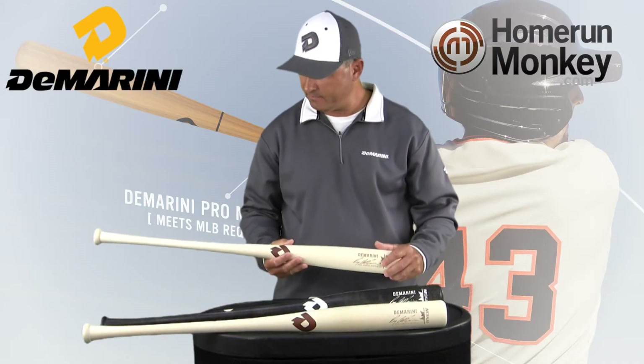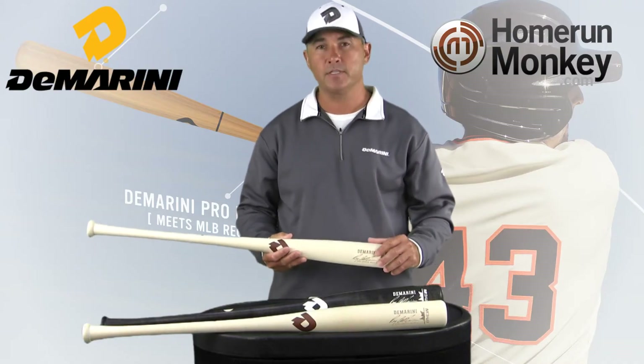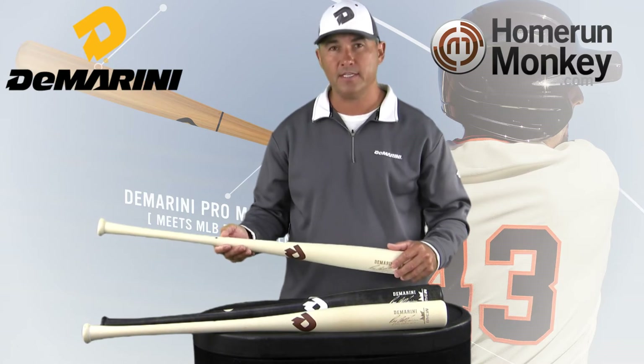On the pro maple bat, it will be a bat that's approved by Major League Baseball and does have the authentic ink mark on it.